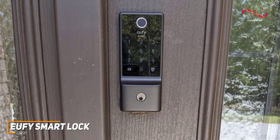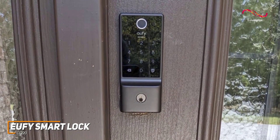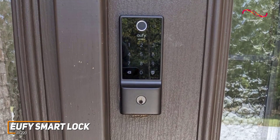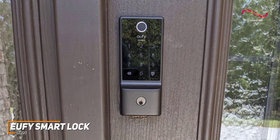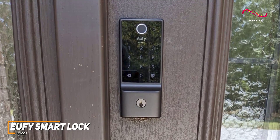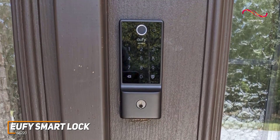Like the Yale AssureLock 2, the CC220 offers multiple access options, including fingerprint recognition, keyless entry via the app, and traditional physical keys. Whether you prefer the speed of a fingerprint scan or the convenience of the app, this SmartLock caters to your preferences.